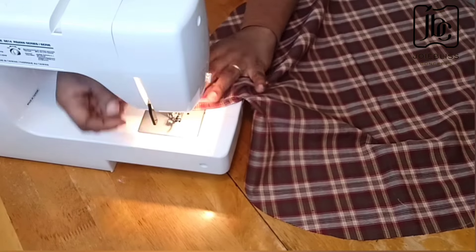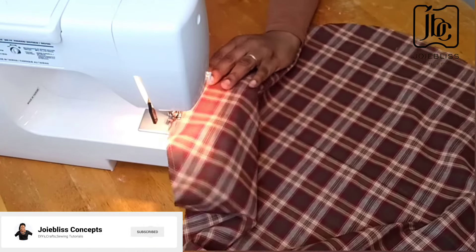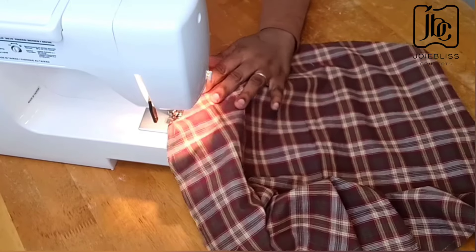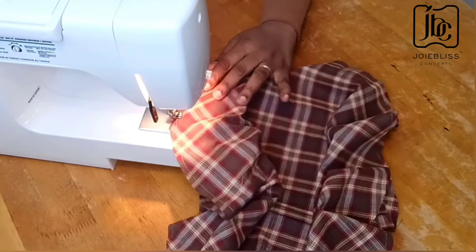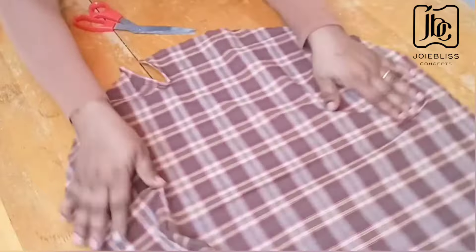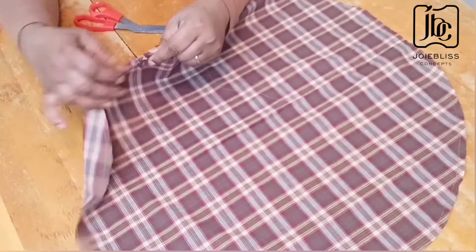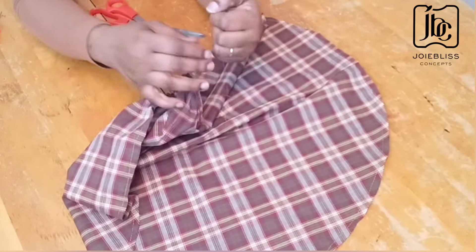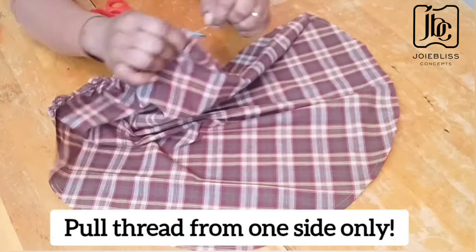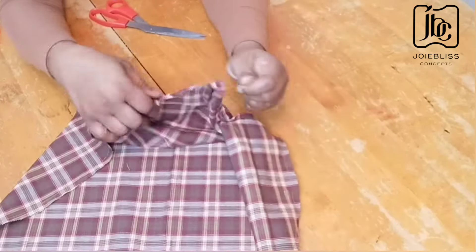When I'm doing this, I'm not going to backstitch because I want to create gathers. I just start sewing like that, and when you finish sewing you don't need to backstitch either, so that the thread will be free. I am done sewing along the edge of the fabric. It's now time to create gathers — I will pick one strand of the threads and begin to pull like that just to form gathers. You have to be careful while doing this so you don't end up cutting the thread. Take your time and keep pulling till you get to the end of the cut out.